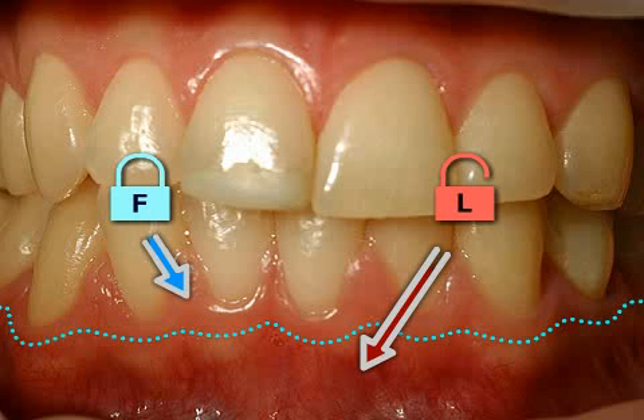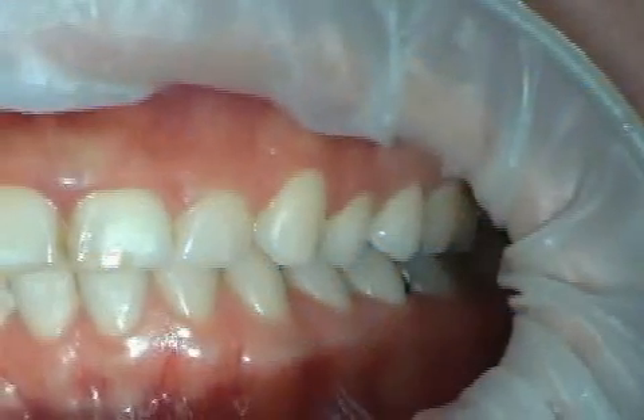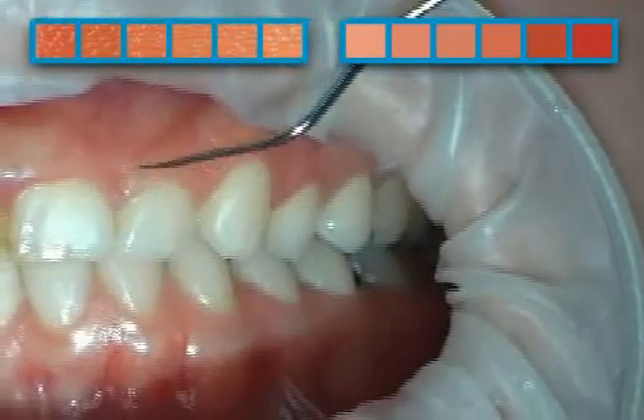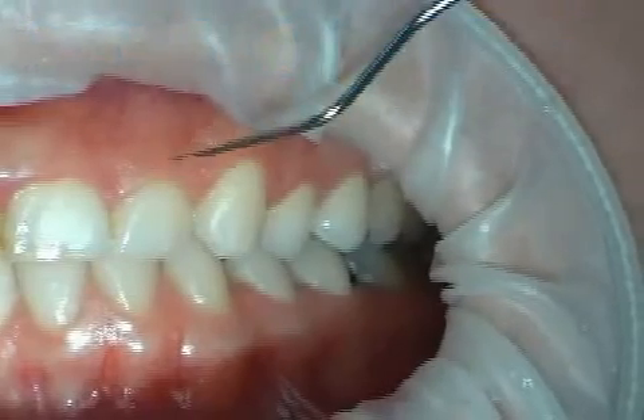The gums are composed of fixed and loose parts. Here you see an upper jaw. The gum is tightly attached to the teeth — it is pale pink and you can see a pattern. These are indications of healthy gums.